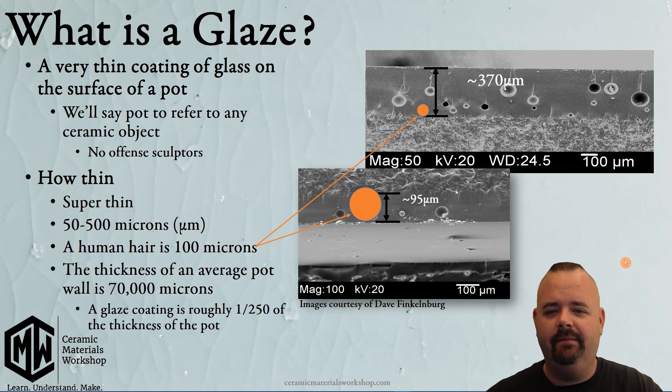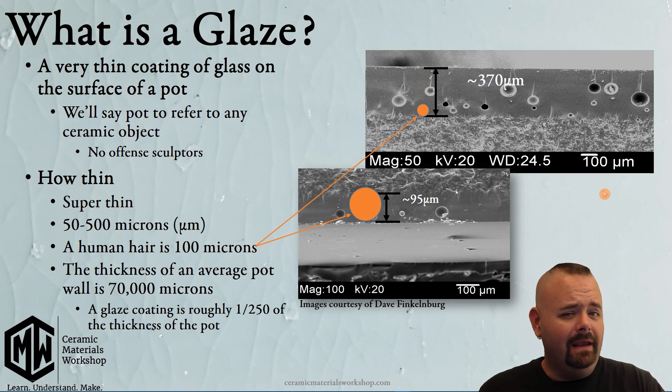Dave measured the thickness of the glaze in these samples. This one is about 95 microns — micrometers — which is about the thickness of one single human hair. This different glaze application is really thick: 370 microns, which is about almost four human hairs thick.